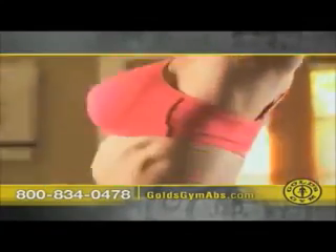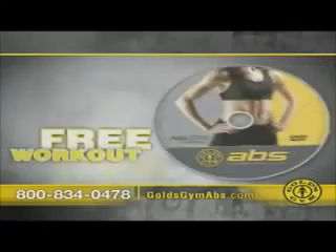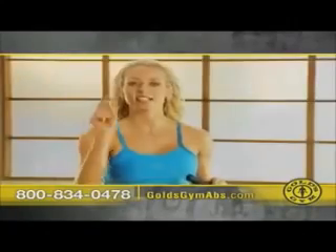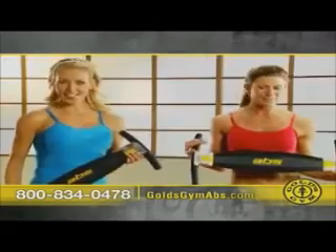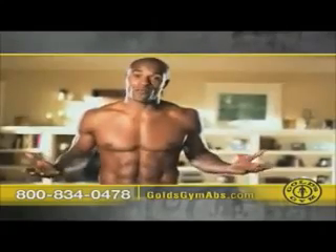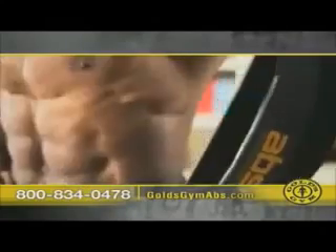Get the Gold's Gym Abs system today. You get the adjustable abs blade plus the ab shaping workout DVD with pro Gold's trainer Christy Brooks — it's going to give you the results you want. The DVDs are an awesome workout. I use it while I'm watching TV, and right out of the box when I was working out — you've got to get this DVD.